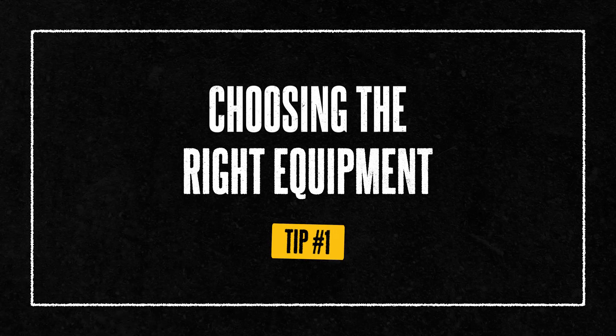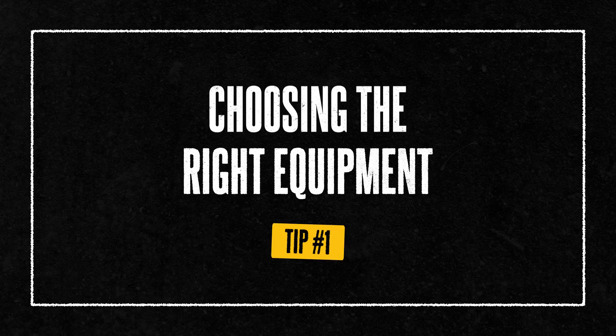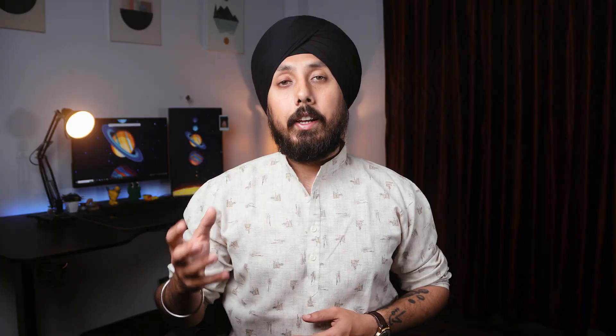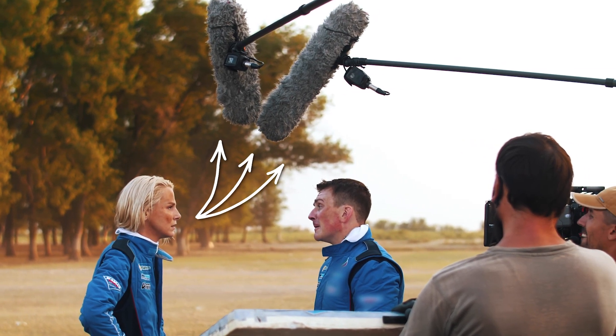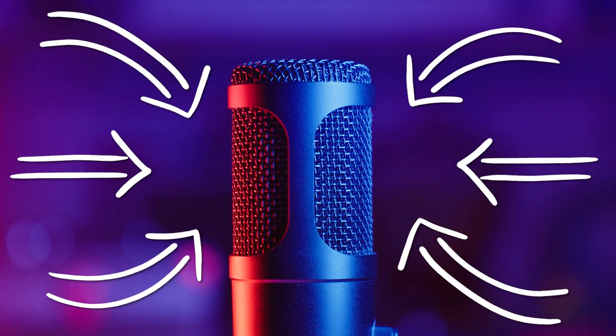First things first, selecting the right equipment is important for outdoor recording. There are two main types of microphones you'll come across: directional and omnidirectional. Directional mics like shotgun microphones are perfect for focusing on a specific sound source, while omnidirectional mics capture sound from all around — great for immersive environmental recordings.